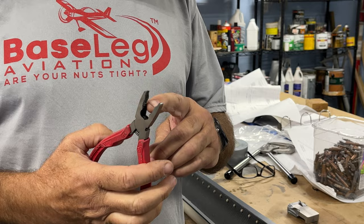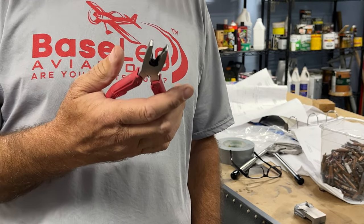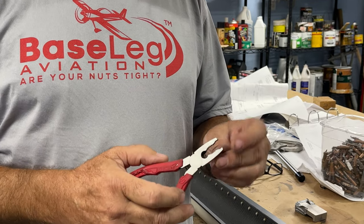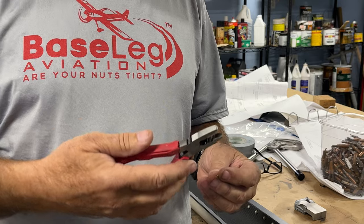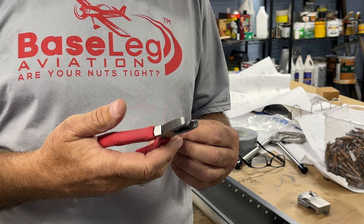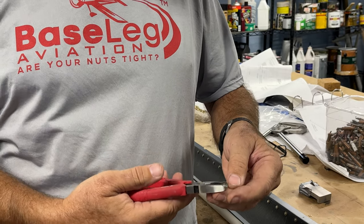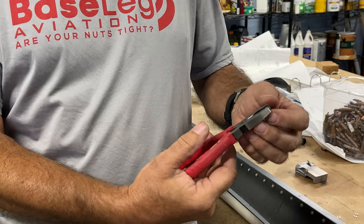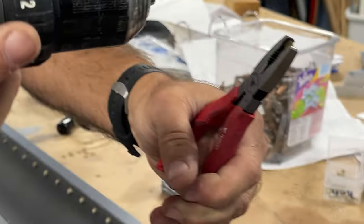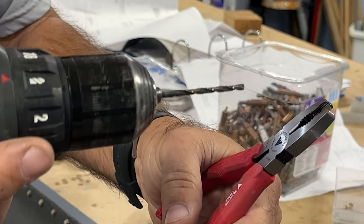They've got teeth and cutouts going every which direction. The thing I use them most for is when you have a stripped nut or screw — typically a screw where the head has stripped out — these things can just grab that screw and twist it right out without needing easy-outs. In this case, what I use them for is they do an excellent job of holding the dash-4 washer while we take a number 30 drill and drill it out.